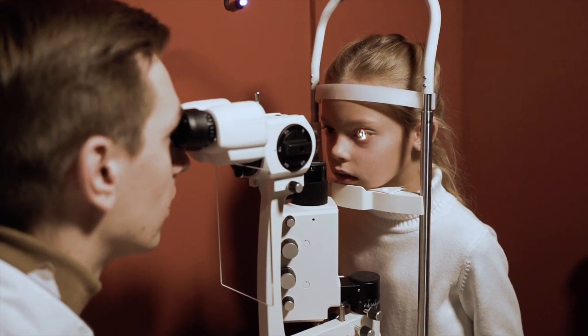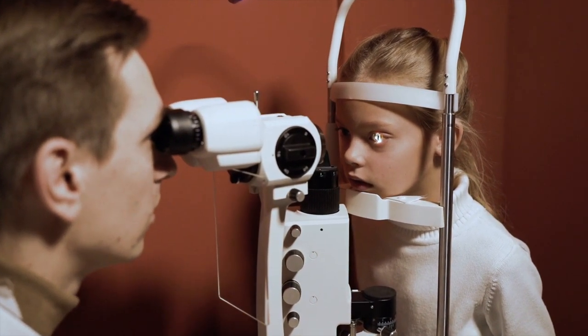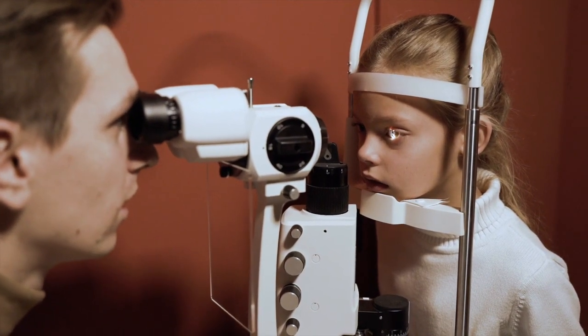Slit lamp examination of the anterior segment must be performed. Eye care practitioners use a microscope-like device to get a detailed magnified view of the eye and its structures. Sometimes conditions like pinguecula could be present before wearing contact lenses, which you may otherwise confuse as having occurred after wearing lenses.